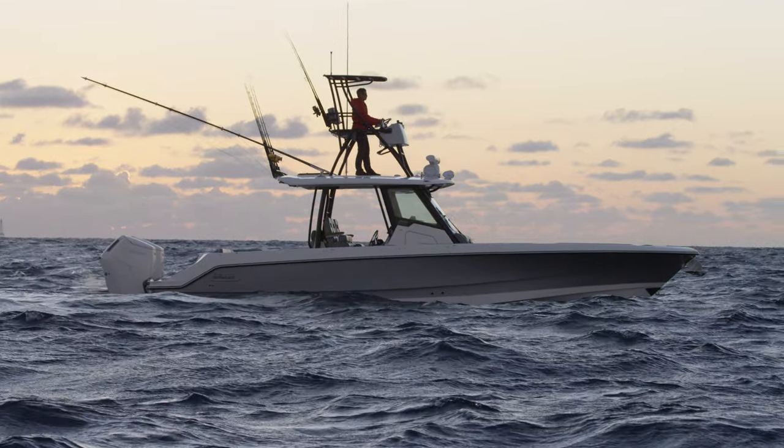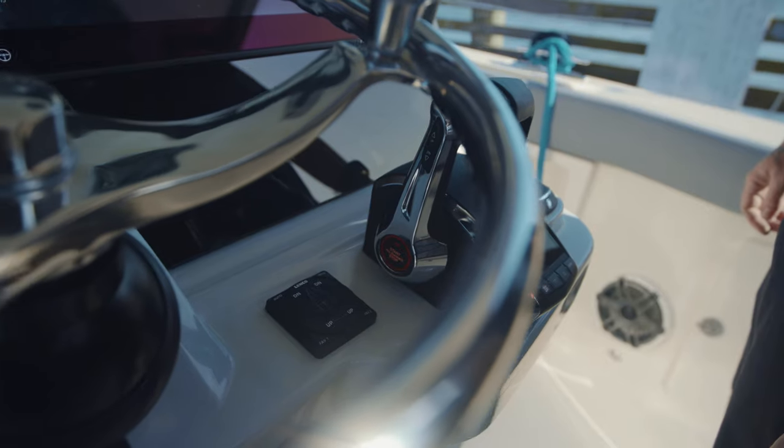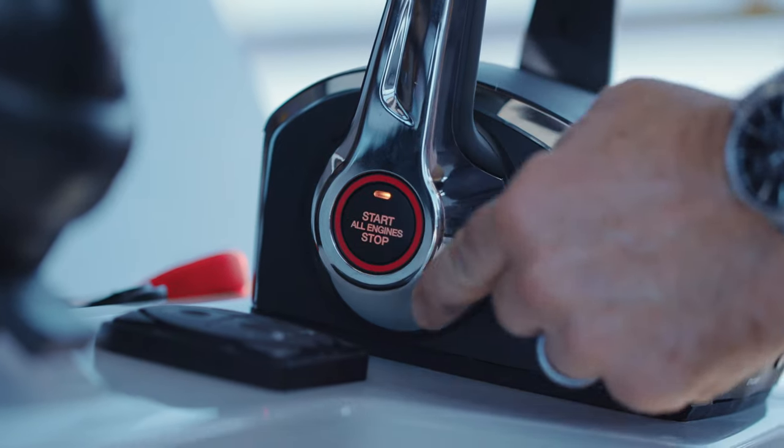Hi, I'm Rob Null from Boston Whaler, coming to you today from the Boston Whaler headquarters in Edgewater, Florida. Today I'm going to talk to you about Mercury's new Start All feature that may be present on your 2021 and newer Boston Whaler. The feature is available on boats equipped with multiple engines and next-generation DTS. It will sequentially start all engines with a single push of a button from the helm.